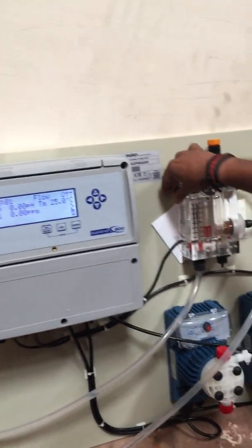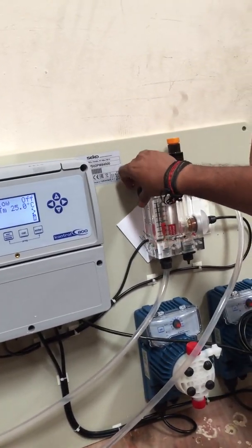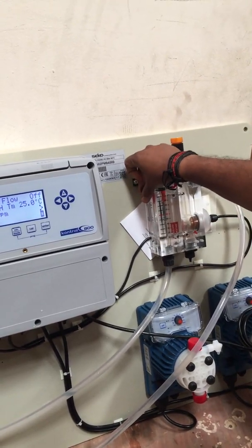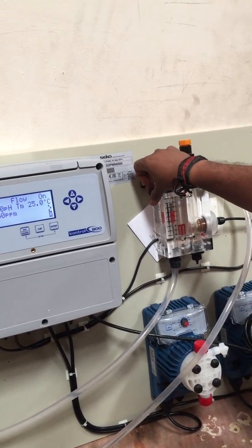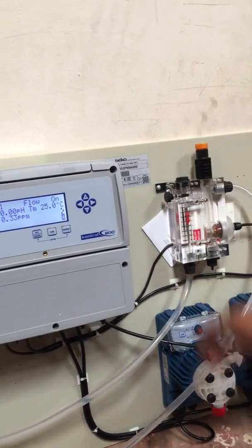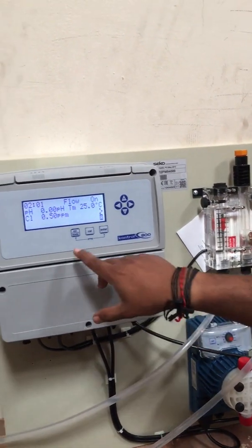Once all done, restore the flow rate back up to 70 to 80 liters per hour. That's it — this is the calibration procedure.